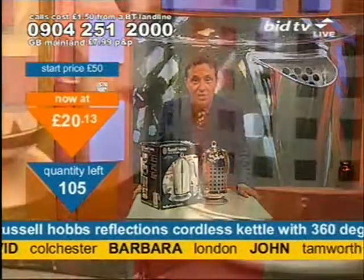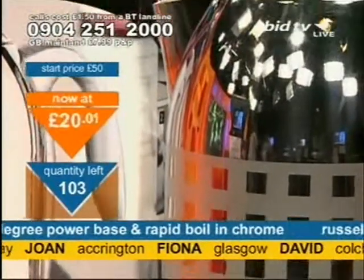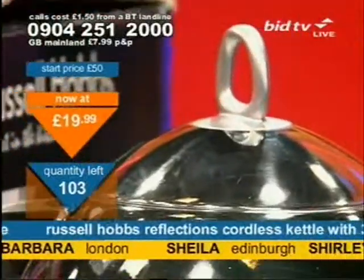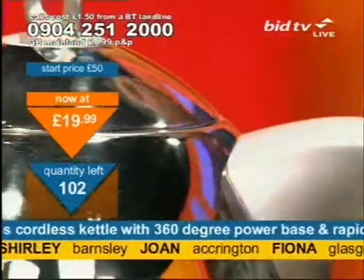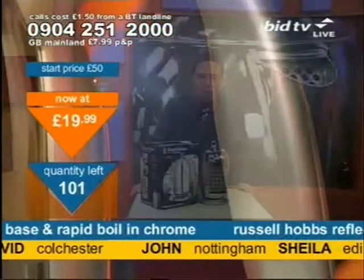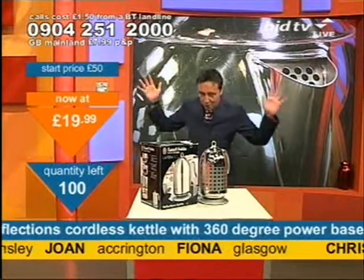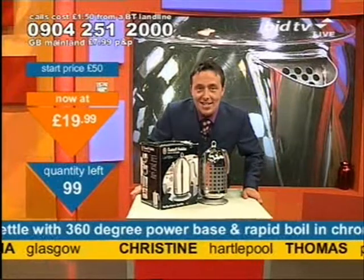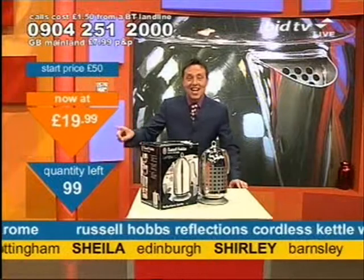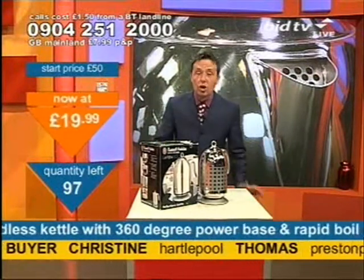105 of these left at this time — almost half of the stock I started with of the Russell Hobbs Reflections kettle has now gone. Will you look at the price, please? At $19.99, there is absolutely no reason that this should be at this price, but we are bragging. I'm like a great big peacock. At $19.99, stop mucking about — crack on now. You must simply call and get a new kettle.